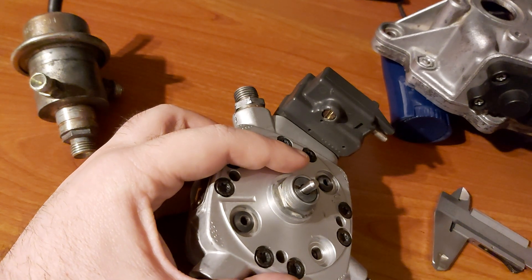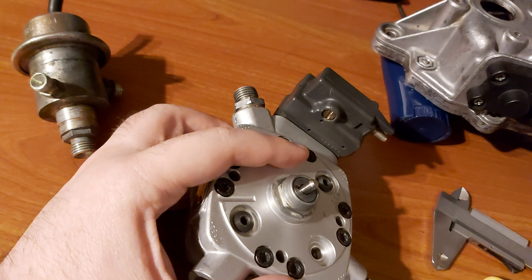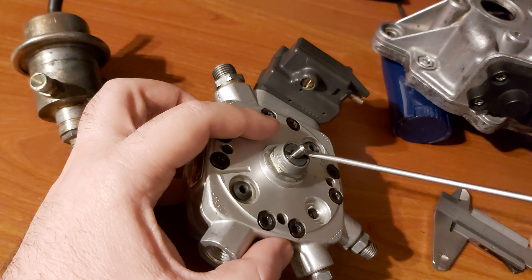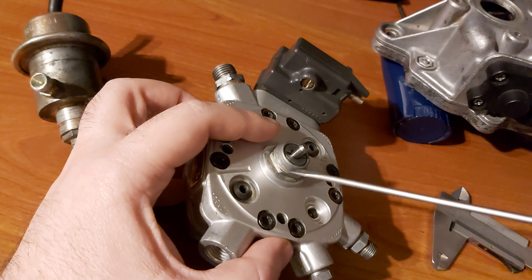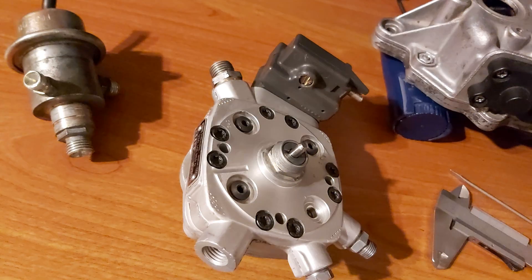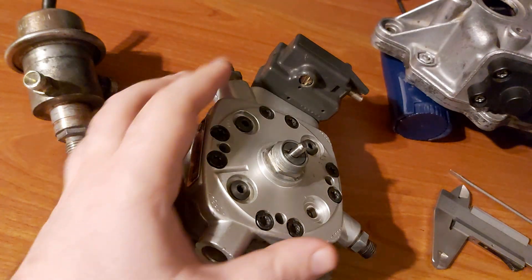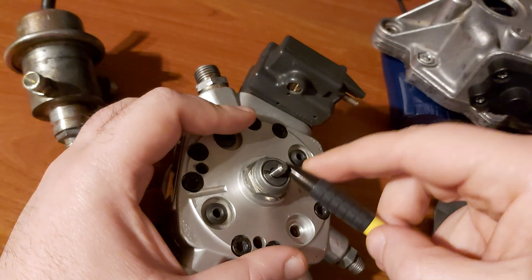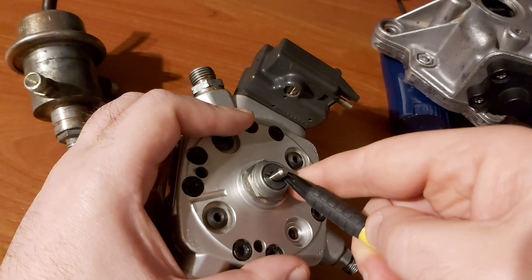The next step would be to remove the sleeve. Take something plastic in order not to damage the sleeve. As I showed in my previous videos, you can use a pencil for this purpose.